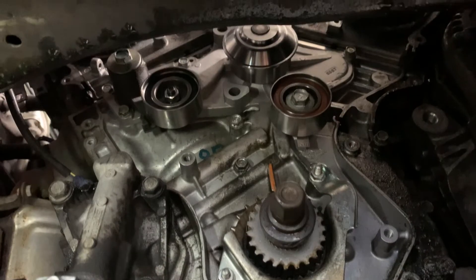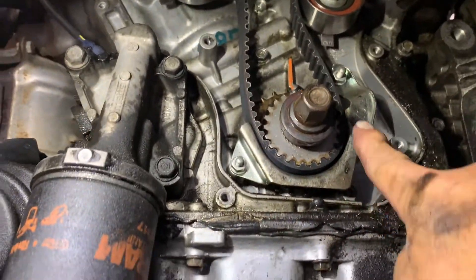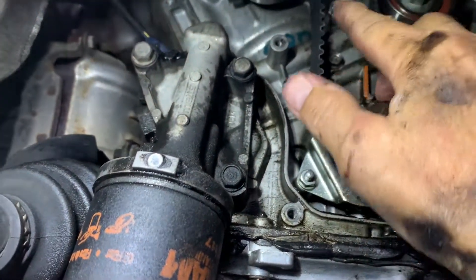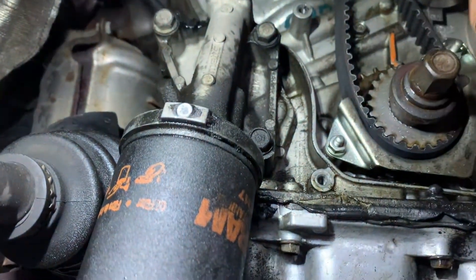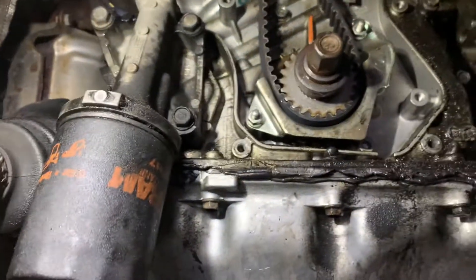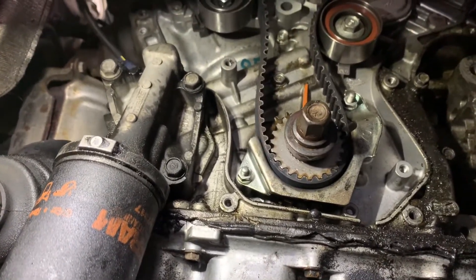Now it's time for the belt. Push your belt in here — it's a tight fit. Ride it up around the tensioner or the idler, then wrap this side over the tensioner side of the pulley. Get them up there, double-check everything is on the money, and then we're going to go up on top and do everything from up there.